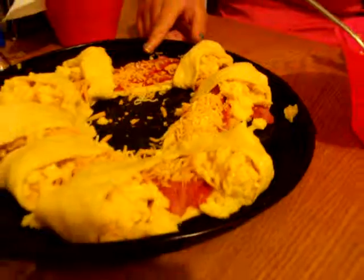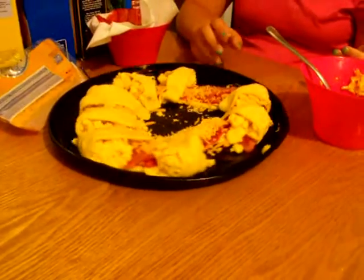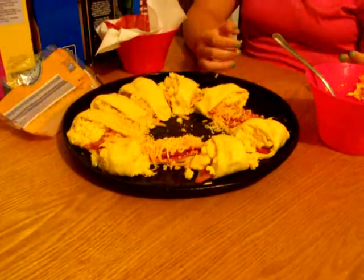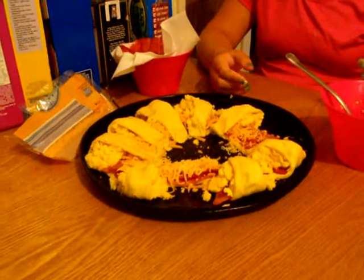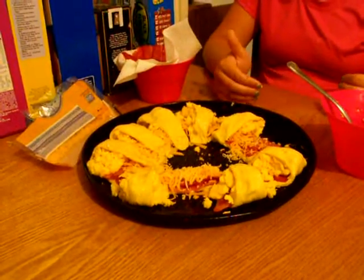We have these two that have no points on them — oh well, we did our best. Now we're going to go into a 375° oven for 10 to 15 minutes. Let's take it to the oven.